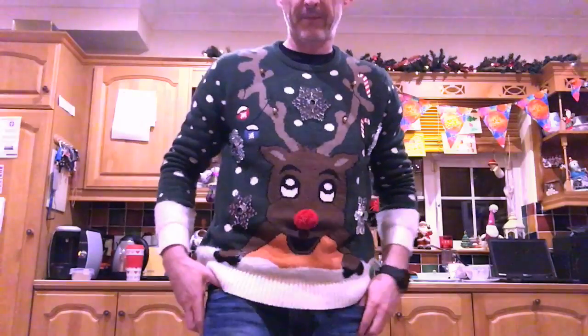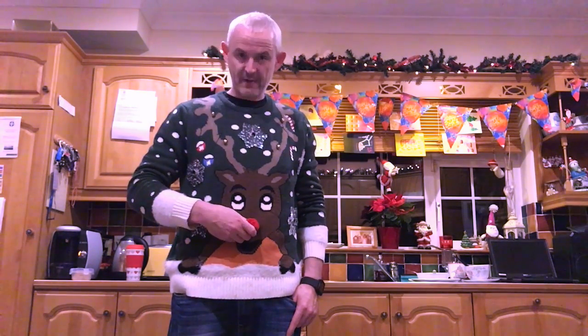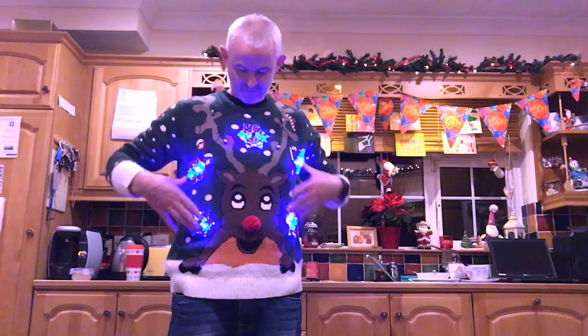Earlier today I took delivery of the new Arduino 101 — Genuino 101 outside of the USA — and I took my existing Christmas jumper and upgraded it, so it now has Intel inside. It's driving five sets of snowflakes.